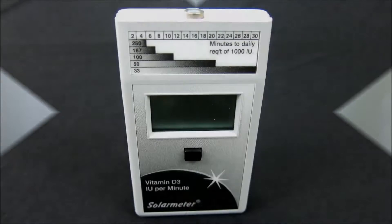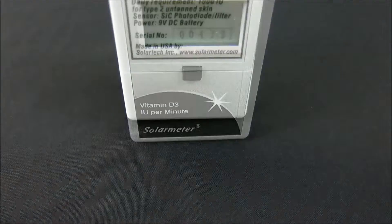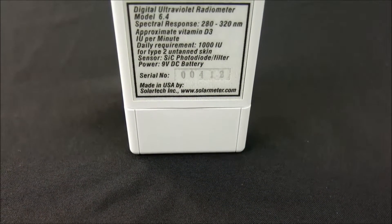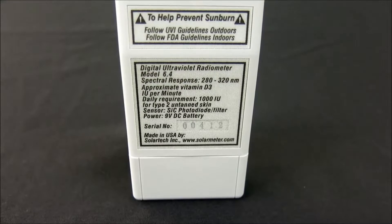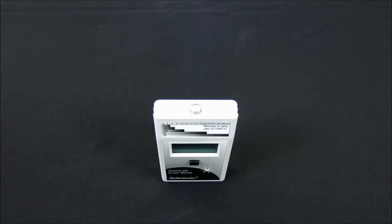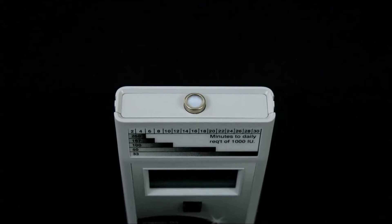Let's take a closer look at this product in greater detail. The NIST traceable Model 6.4 features an irradiation range of 0 through 1,999 international units of Vitamin D3 per minute, and response of 280 to 400 nanometers weighted to the skin's erythema action spectrum. Resolution is 1 international unit of Vitamin D3 per minute with extremely high accuracy of plus or minus 10%. The sensor and filter response closely follows the erythema action spectrum, which enables accurate readings from virtually any UV source.